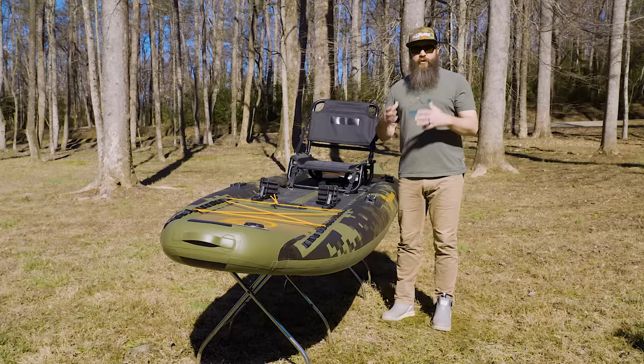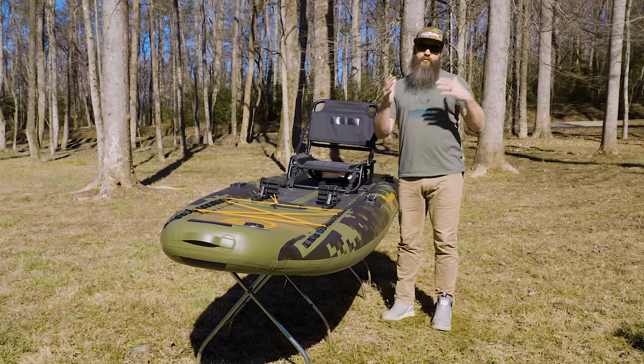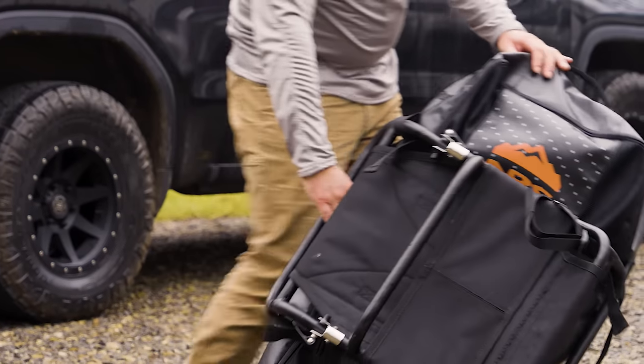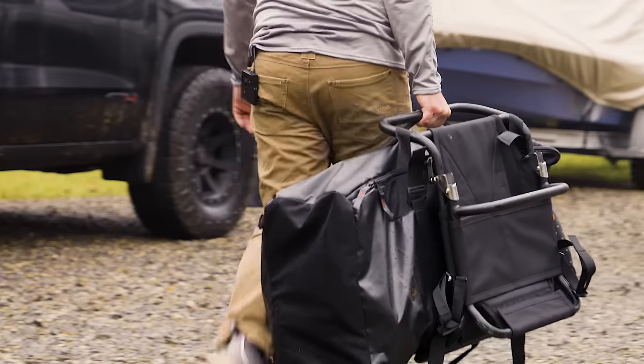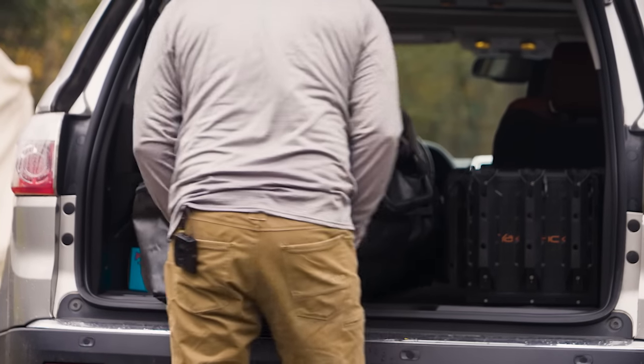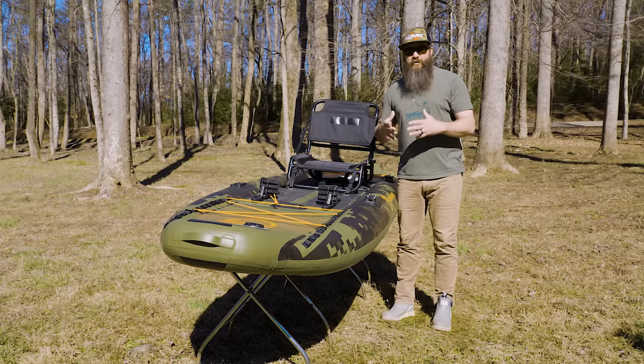If you have constraints on where you can store your boat or how to get it to and from the water, an inflatable kayak may be the best option for you. It packs down into a backpack, you can throw it in the back seat of a car or the trunk, store it in a closet, and you don't really sacrifice a ton of performance.